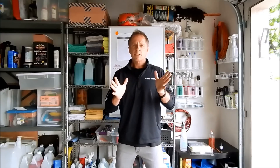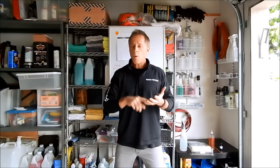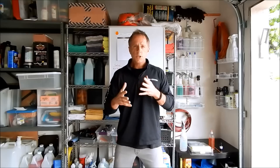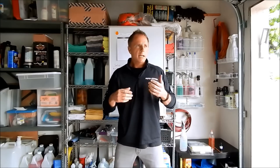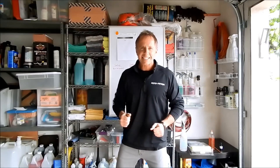Welcome to bestautodetailingtips.com. My name is Darren Priest and today's lesson is black trim restoration. How do we do it? What is it? What do I use as a professional? Why do I use what I use? We're going to go further down that rabbit hole of understanding — not only the how-to, but more importantly, why you pick this product over that product. In order to answer that question, you need some foundational understanding, and that's where I've brought in the whiteboard today. So let's get started.